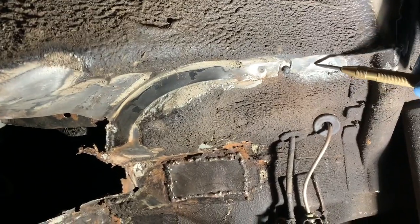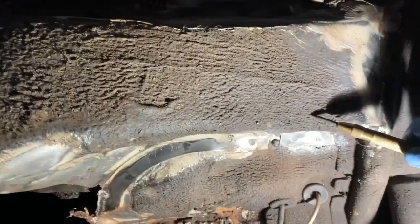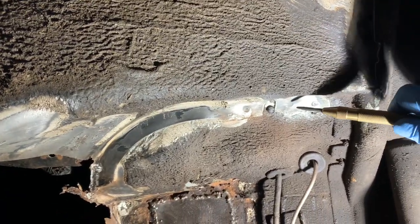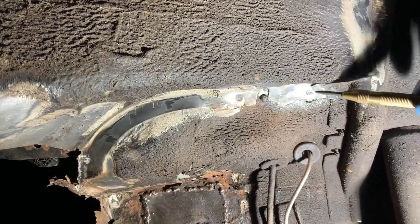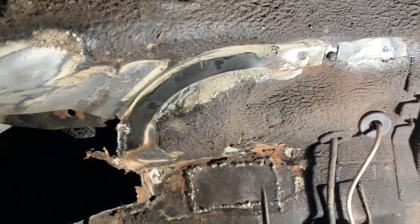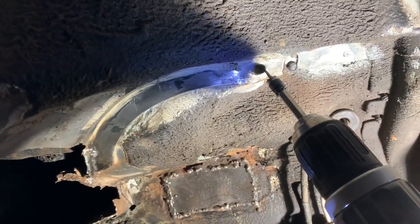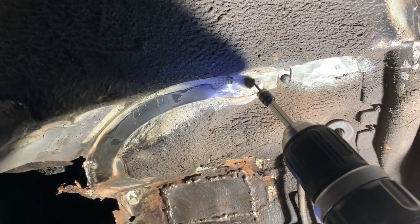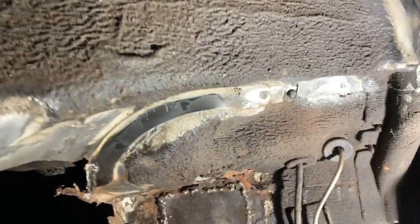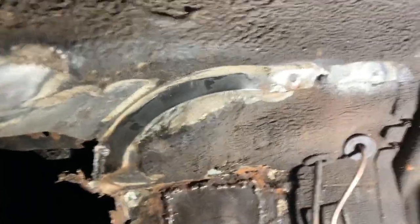To find the spot welds you're going to have to grind back or sand back the protective coating that's on the panel, and then you'll see these round indentations — these are the spot welds. There's a series of spot welds that goes all the way around, and we're going to use our special spot weld drill bit to try and drill those spot welds out, which hopefully will allow us to remove that panel.